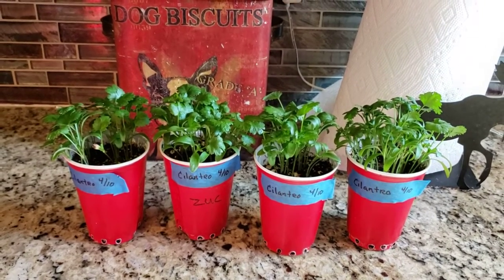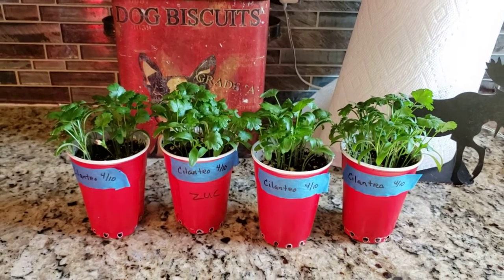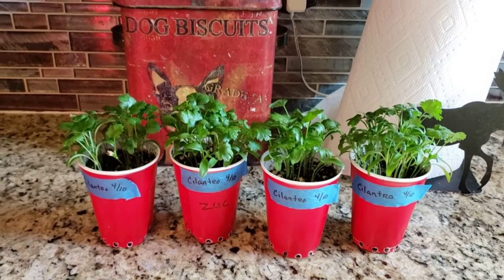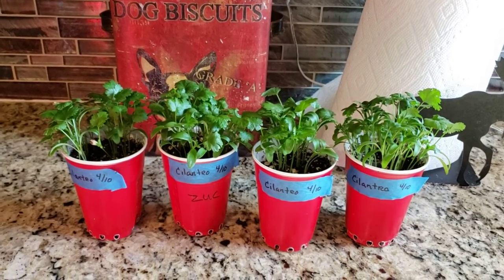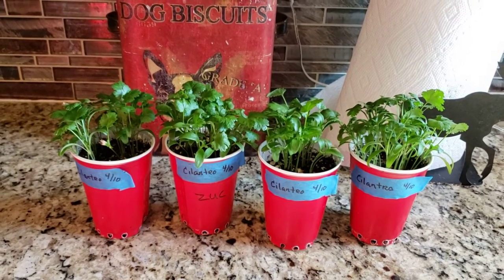Tomorrow I'm going to up-pot them to these 16-ounce solo cups, which is where they'll stay until it's warm enough for me to put them out in my garden. And tomorrow if I have time I will also show you my parsley.